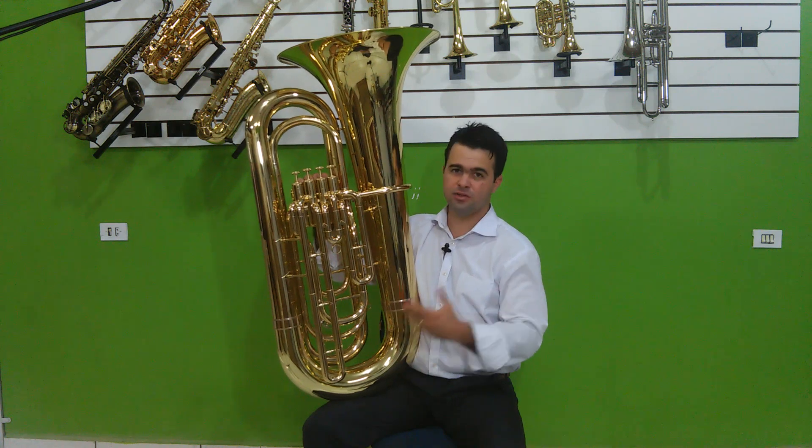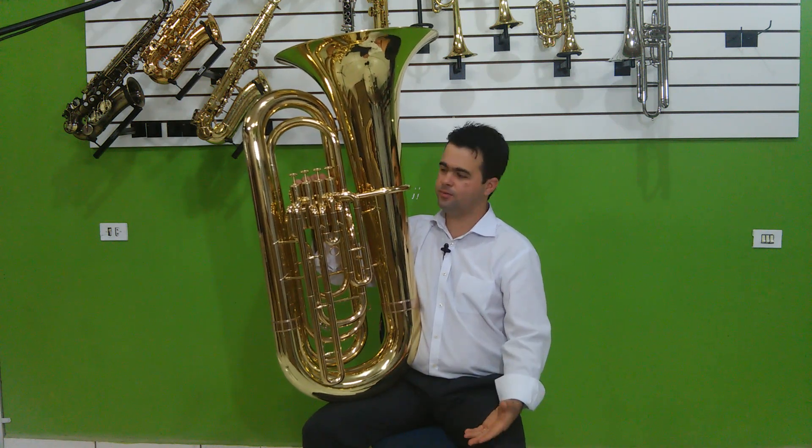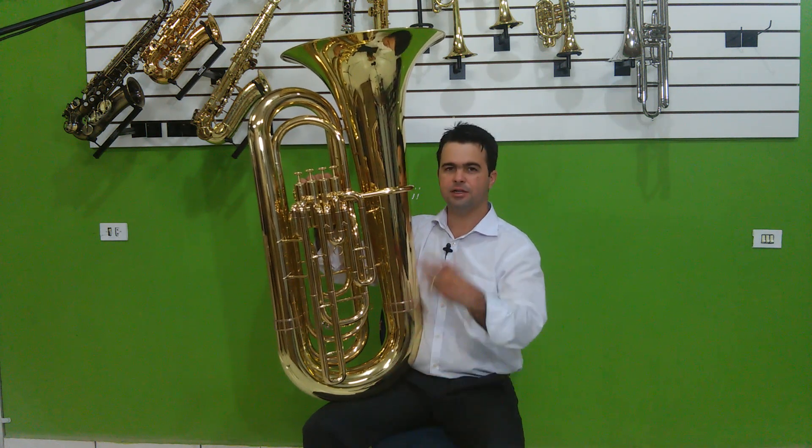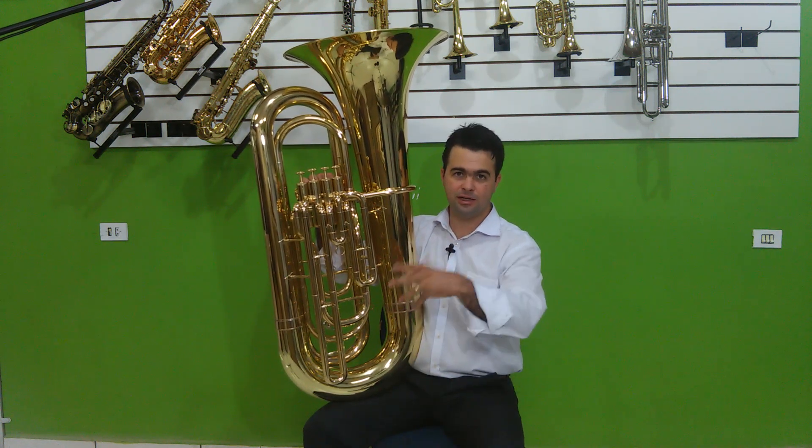Essa é uma das tubas mais conhecidas hoje no Brasil em termos de tuba sinfônica. Foi através desse modelo que chegou essa concepção de tuba sinfônica aqui no Brasil.